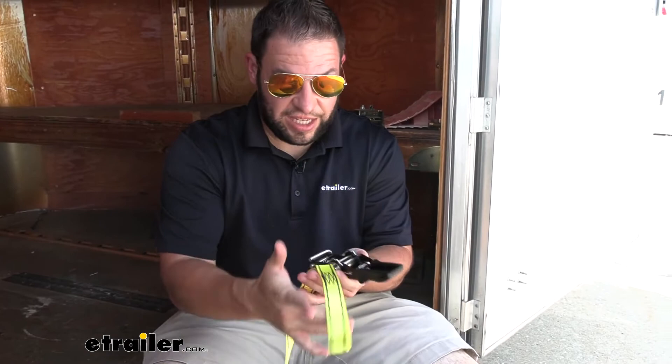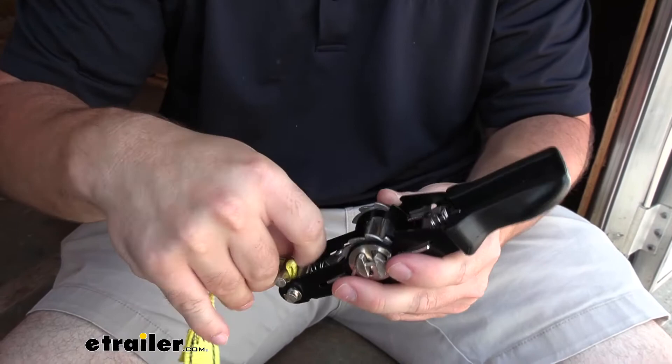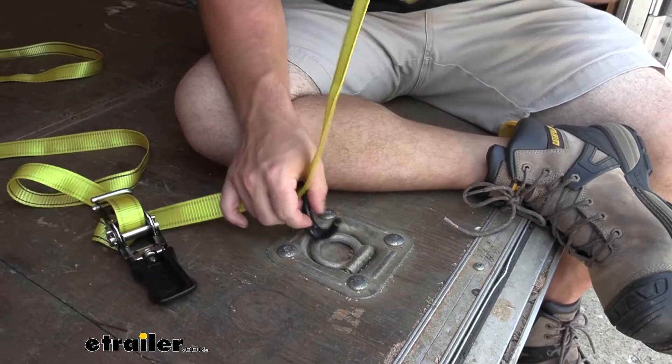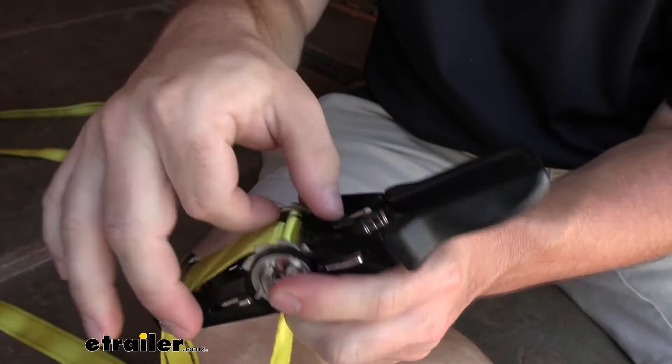One of the biggest questions we get about these is how to re-thread them. Since you can move this wherever you want, it can get unthreaded. So this is the mechanism by itself and this is the strap — it's actually not that bad to do. Just make sure your strap is straight, run it through the bottom first and come up, run through the center of the ratcheting mechanism, pull it down, and then put it through the double J hook.